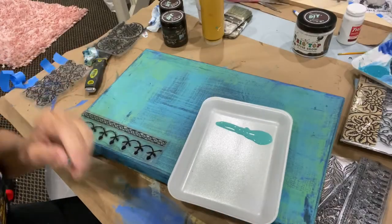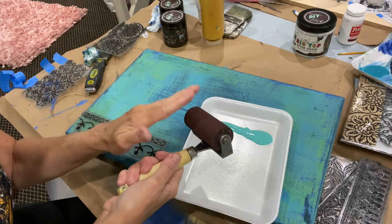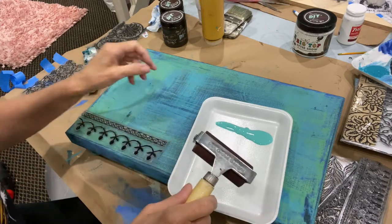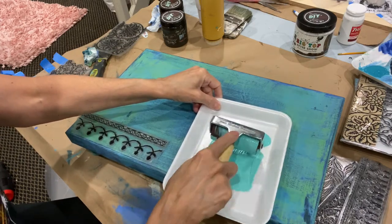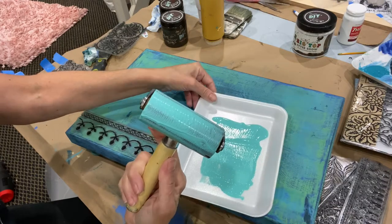When you're using a stamp with paint, you want to make sure that you roll it onto your brayer evenly — not a heavy coat, because you don't want drips. So I'm going to focus on not overloading it, but making sure that it's covered. That's a pretty good coating.